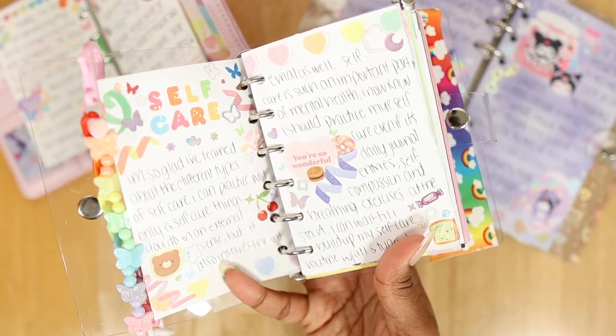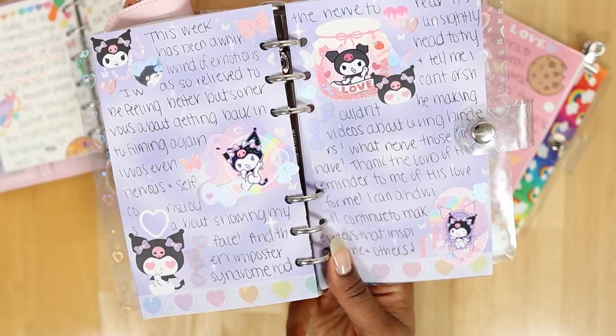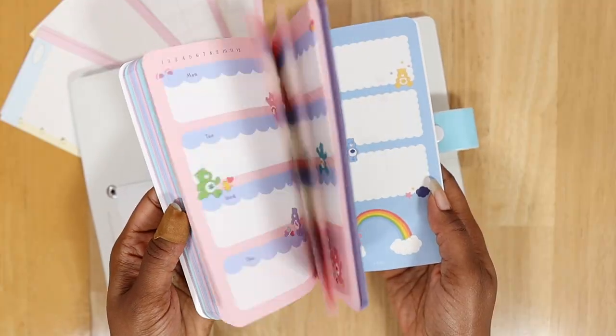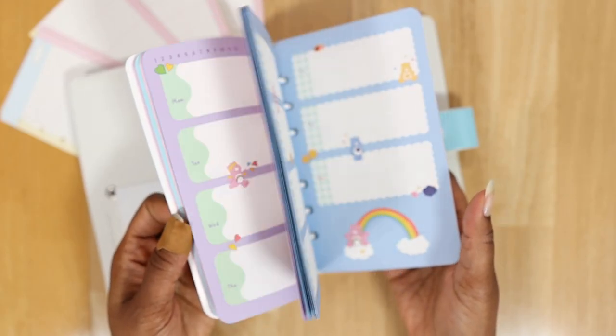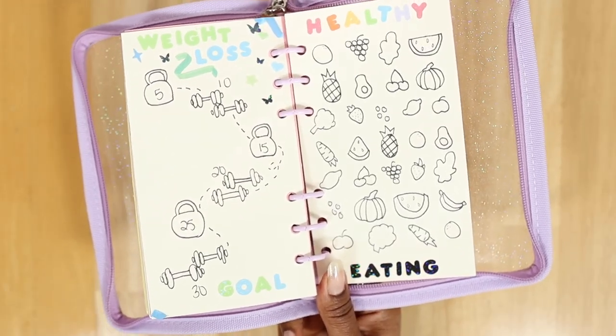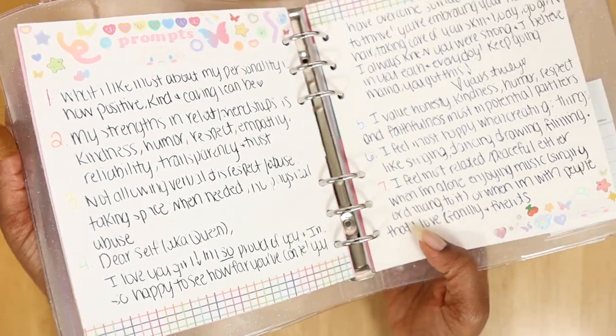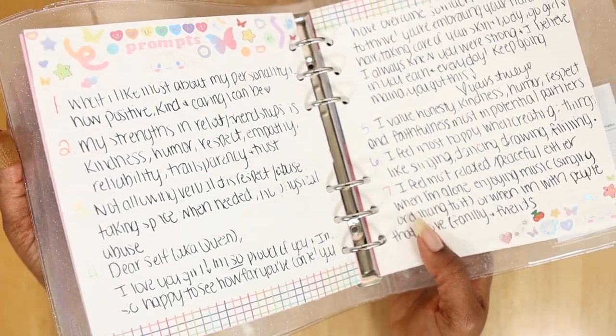Any six-ring binder size can be used for different things like journaling, whether you create journal spreads with stationery items or you just want to simply write things down like a diary, planning using calendar refills, note-taking, or even creating mood or habit trackers. All of these options are what make six-ring binders so valuable and useful for your journaling needs.